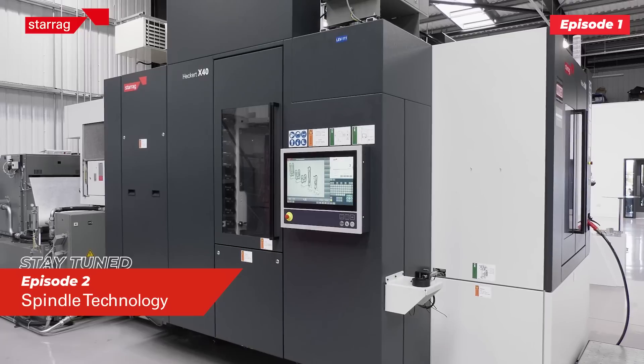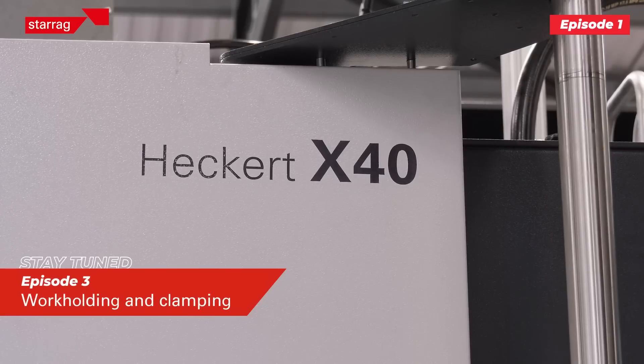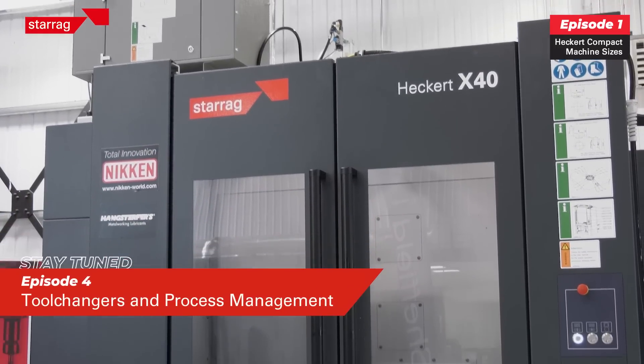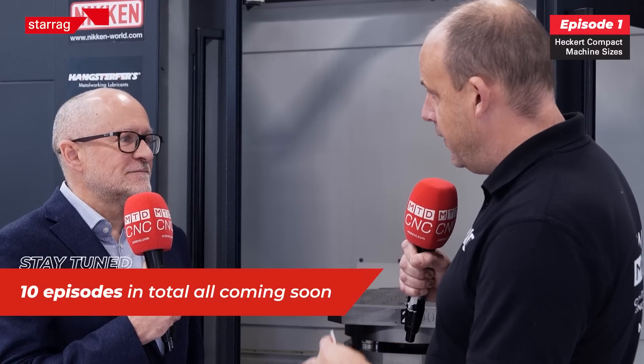There's a series of videos coming to the channel all about the features and areas of the machine. I just want to ask about affordability — you're talking about a machine equipped with a lot of axes and a lot of opportunity, but does it come with a fairly hefty price tag, and if not, why not?